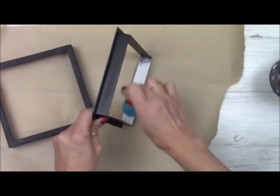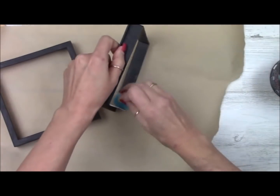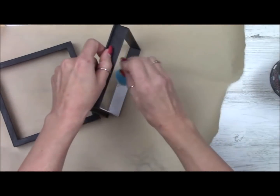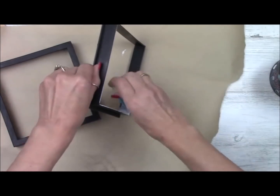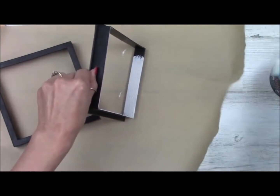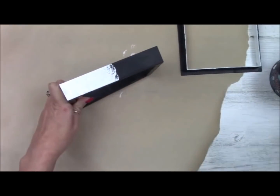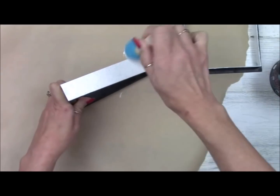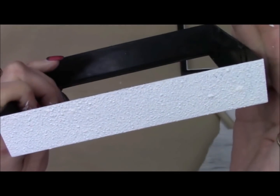I'm going to pounce the paint onto the inner portion of the insert as well as along the outside of the frame. By pouncing it on, it gives it some really great texture versus just painting it with a paintbrush. I'll work a little bit on the outside frame here, and then I'll show you what it looks like up close. I just love the texture it gives.